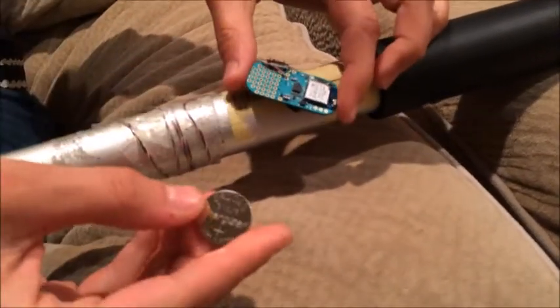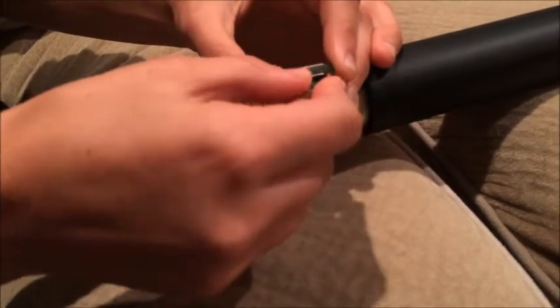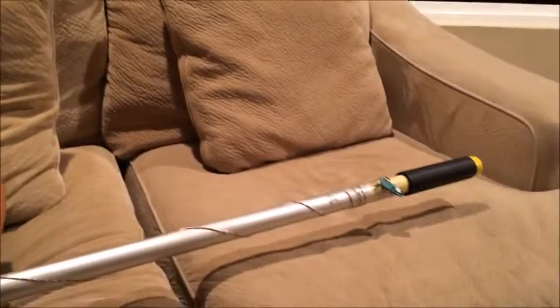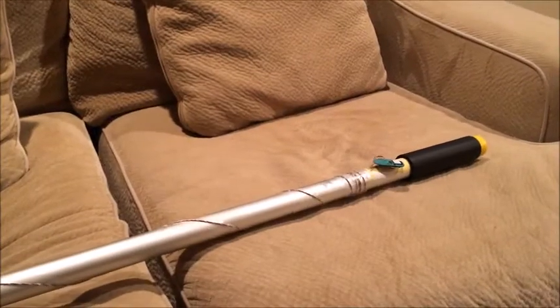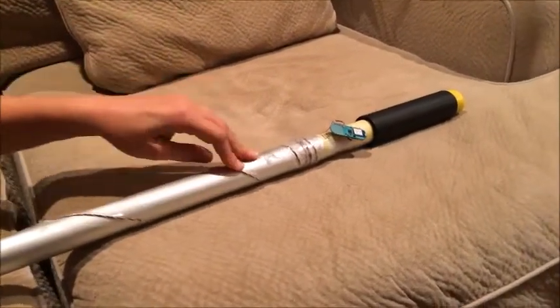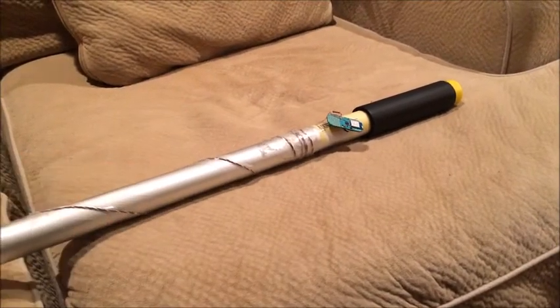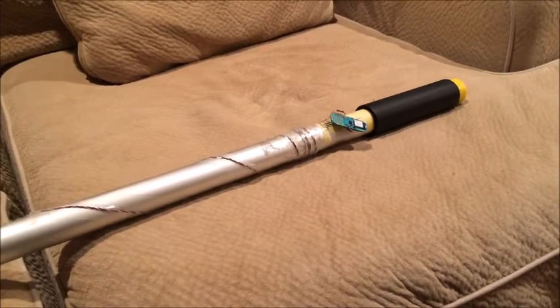So I plug this 3 volt lithium battery into the Bean and then I'm able to touch this sensor and log force. I would like to eventually be able to measure the maximum force, minimum force, and then average out all the force measurements to see the average.